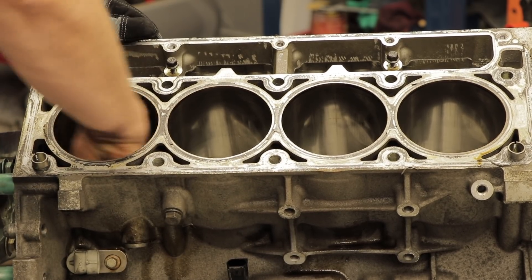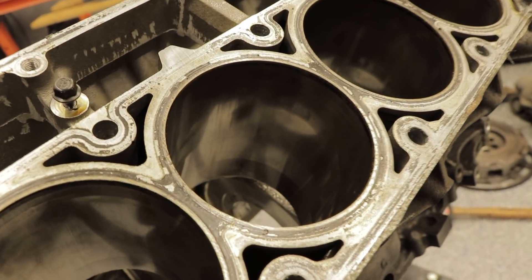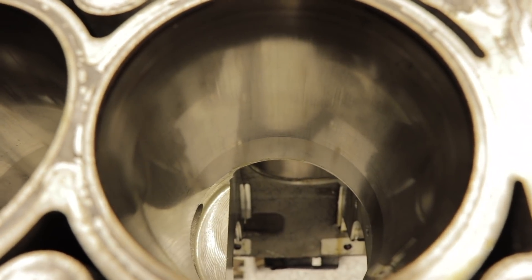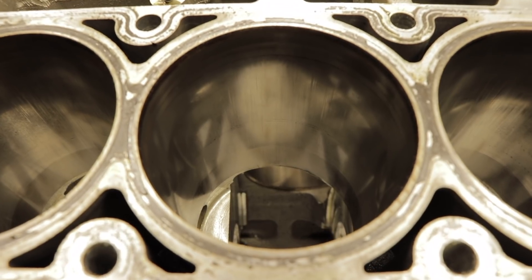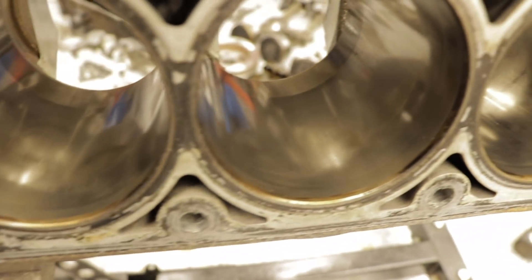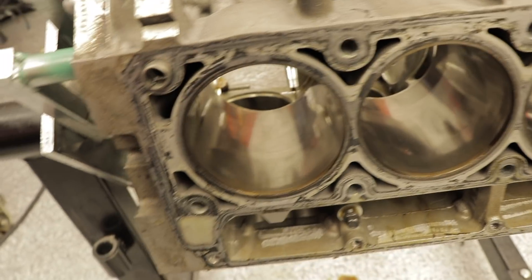Just going to do a little cleaning here on these cylinder walls. Now I'll grab the camera and let's inspect these bores — see how they look. As far as I can tell, I don't really see any major damage on the cylinder walls; they all seem to be in pretty good condition. Don't see any really deep scratching or scoring, just kind of normal wear. If you look closely, you can still see the crosshatch. These cylinder walls seem to be pretty good. This one's got a little bit of wear there — I think with some light honing, that'll be all right.